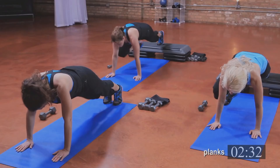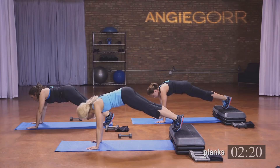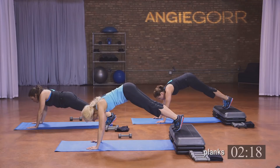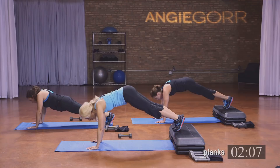Three, here we go — start. Eight, seven, six, five, four, three, two. Now hold that plank — come up for eight, down, seven, all the way down, six, five, four, three, two, and one.